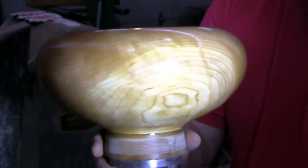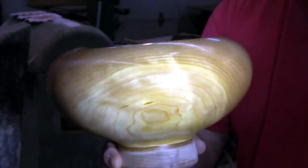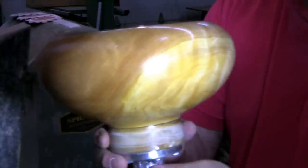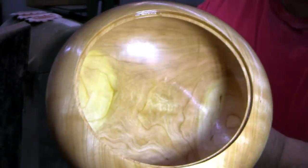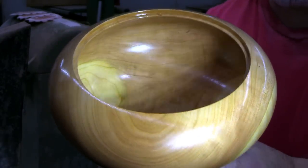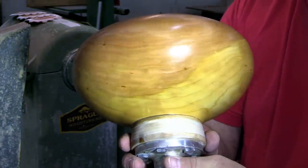Just like walnut, you can't go wrong with cherry. There's some compression grain that gives you that chatoyance — that shimmery grain you're seeing right there. I had no idea that was in there — that's a pleasant surprise. Here's the inside. Not much of a lip on the inside, but I don't think we really need that much. This will get richer looking and darker with age. Alright, let's work on the lid.